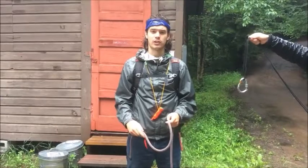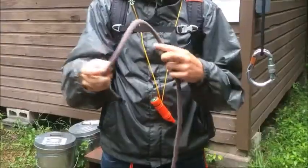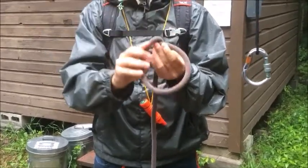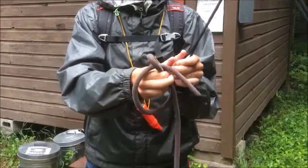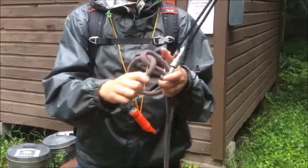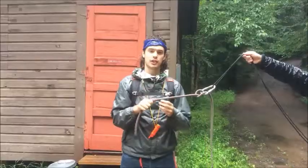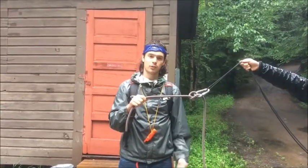The next knot we're going to learn is the Munter hitch. To tie the Munter hitch, you're first going to make a P with the rope. Then you're going to fold it over on itself and hook your anchor point right here and pull. The Munter hitch can be used to lower campers' bodies from the top of an element, almost like a belay system.